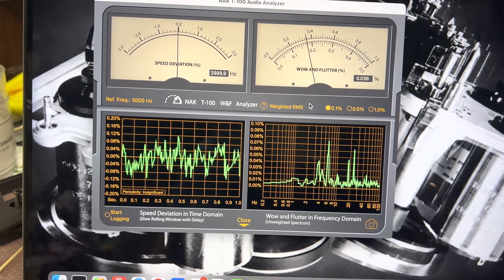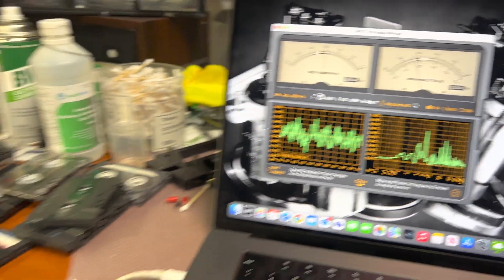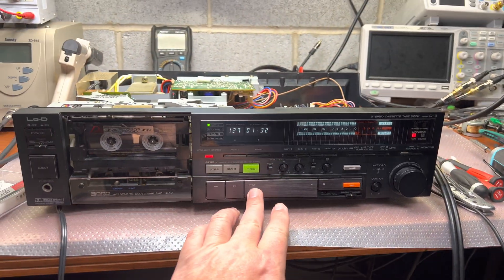There are no big spikes, so really good. I'm happy with this deck — so good performance.